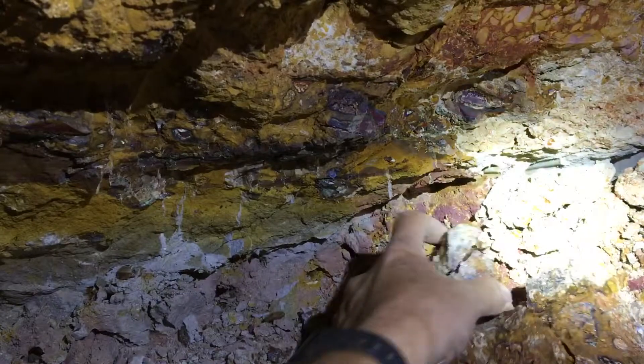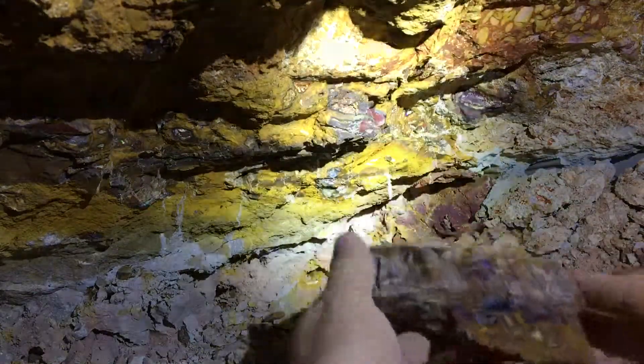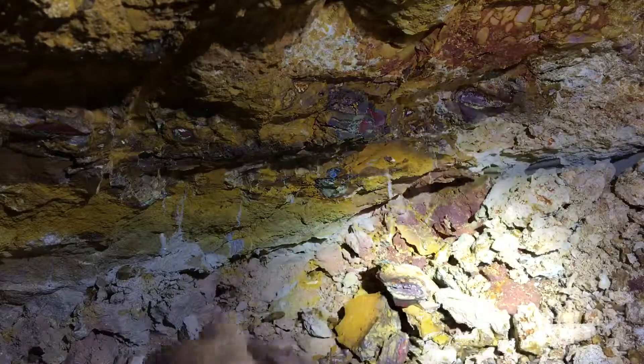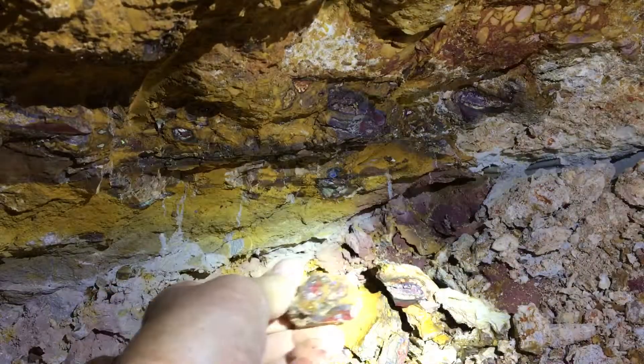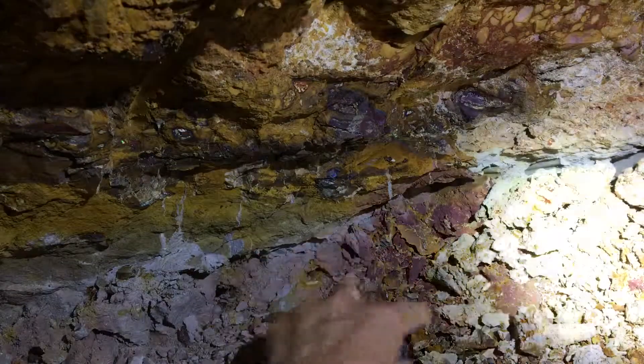There's a nut back in there that has color, and there's color in that piece. There's color there, there's color there, there's color here, color there.